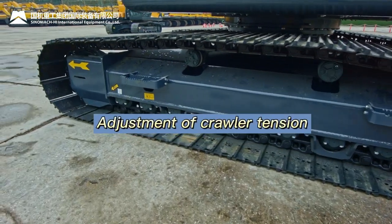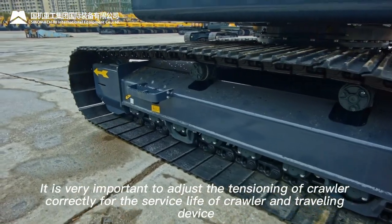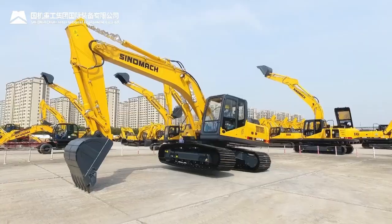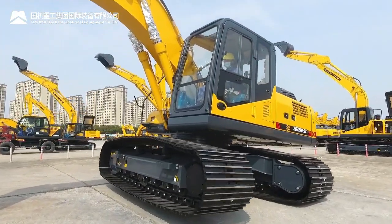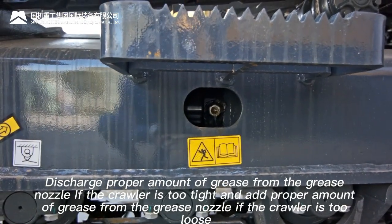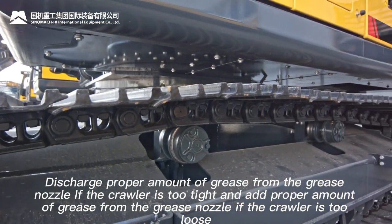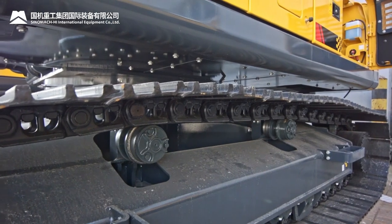Crawler tension adjustment: correct tensioning of the crawler is very important for the service life of the crawler and traveling device. Prop up one side of the machine using the main boom and rod. If the crawler is too tight, discharge proper amount of grease from the grease nozzle; if too loose, add grease. To prevent high-pressure grease from spewing out and causing injury, loosen the grease nozzle slowly — no more than one turn.